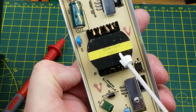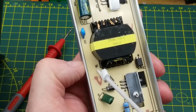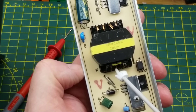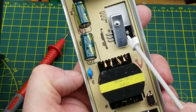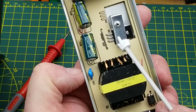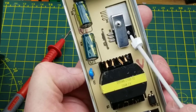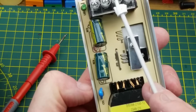We have what appears to be a transformer — it is a transformer, but it might be used as an inductor or more likely as a step-down. Then we have a big honkin' diode in a TO-220 package, and then a couple of capacitors at the output.